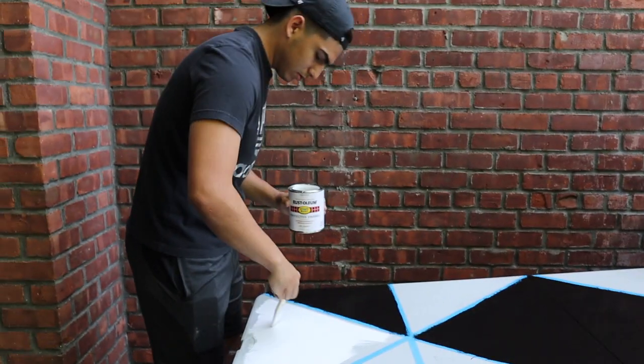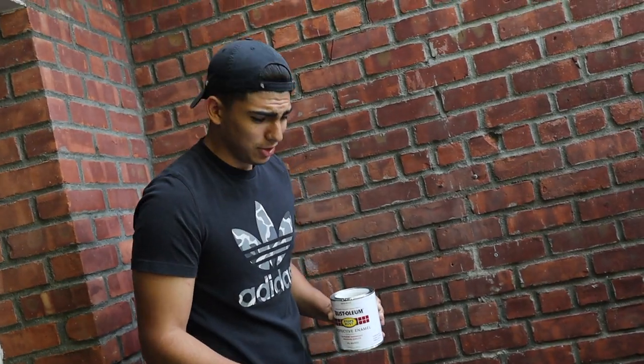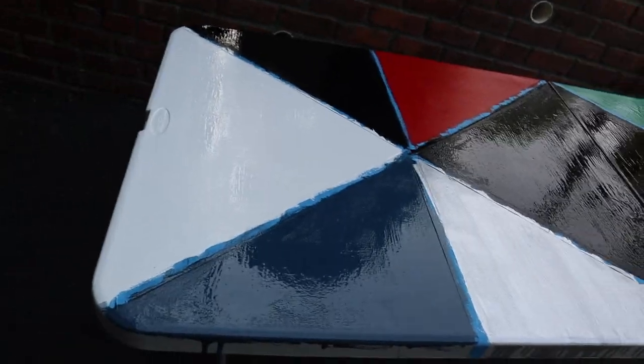First step is obviously take some sandpaper so the paint can stick - my little minions are working for me. First coat is getting laid down. Alright, this is gonna come out so bad. Second coat is officially done - it looks good so far, but I wouldn't recommend using oil-based paint because it's gonna take an hour and a half to dry. If you used spray paint it would have been like five minutes.